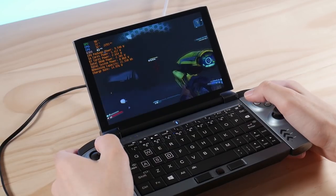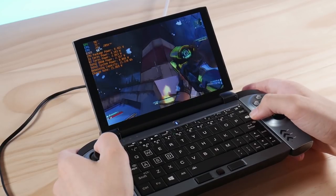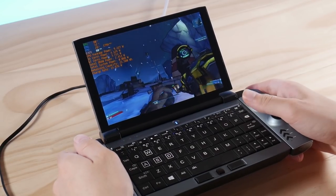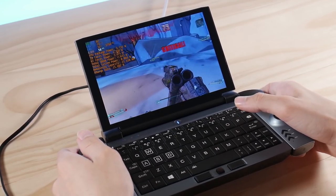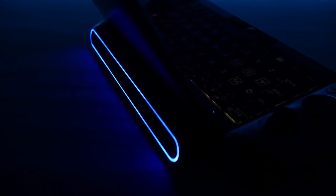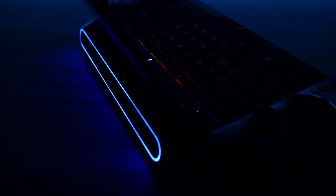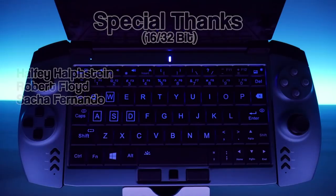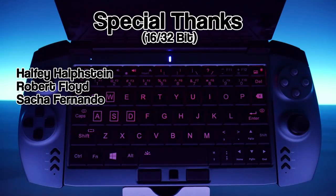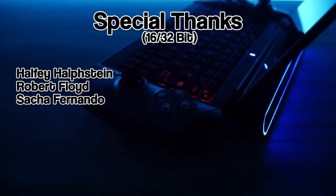That's it for this review of the OneGX1. You can find product links to a few online retailers selling this device in the description box below. Let me know what you think about this little guy in the comments, and consider leaving a like and subscribing to the channel to help support my work. I have the final versions of the controllers coming soon and I plan on filming more of them when they arrive. I want to give special thanks to my channel members that help support these videos financially, and all of you that watch my videos. Happy gaming everyone — Taki out.